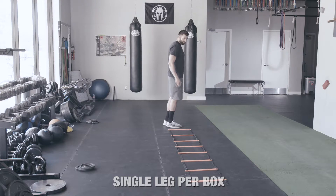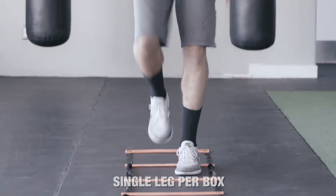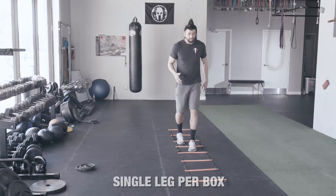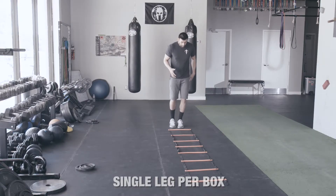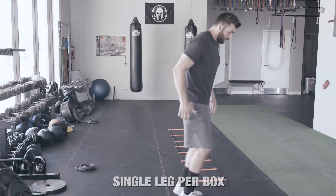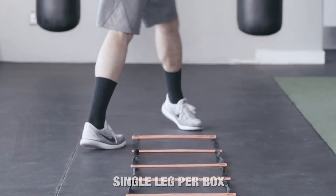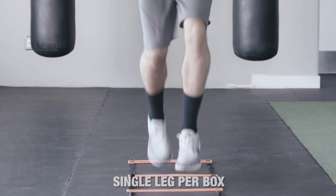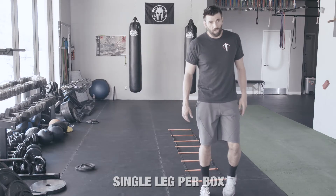I don't bottom out through my heel. Single leg per box — it's just one foot in each box. I'm staying nice and stiff through my foot. At faster speed, I'm bringing those knees up, landing nice and stiff through the ankle. That's single leg per box.